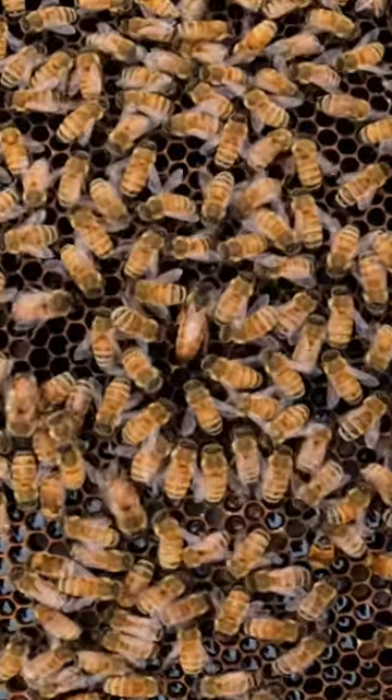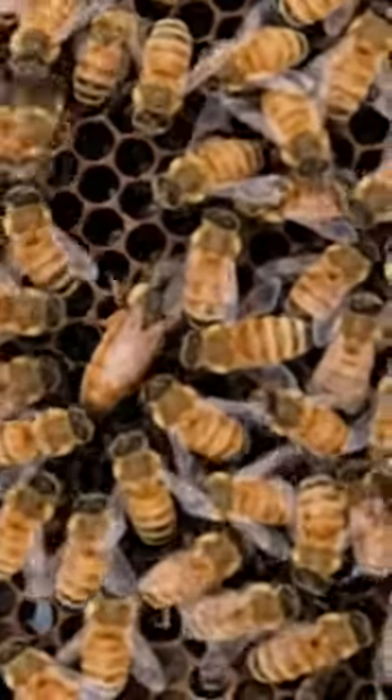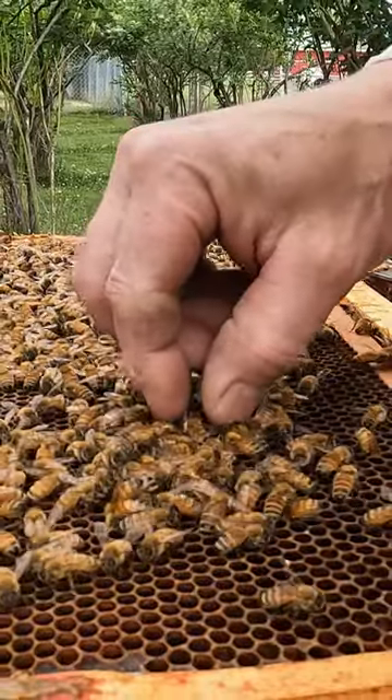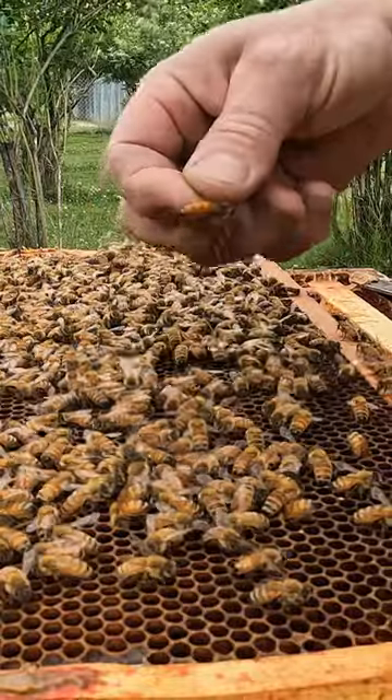Here's a queen bee right in the middle of the frame. You can see she's a little bit different and a little bit bigger than the rest of the bees. But if I give her a mark she'll be even easier to find, and also I can keep track of the age of the queen by using different colors each year.